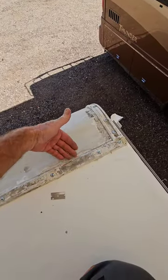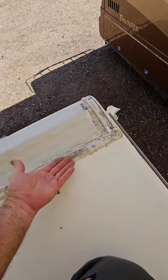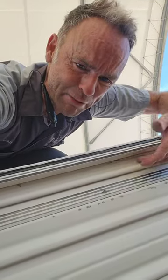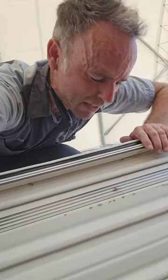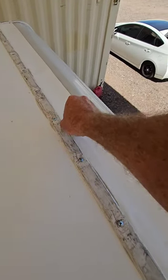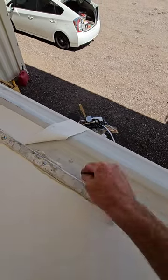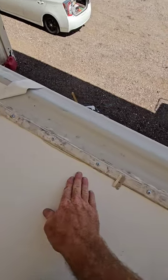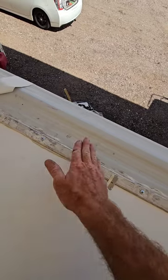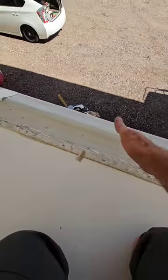If air is an issue coming in from underneath the molding here — which it shouldn't be because it's screwed down tightly — that argument would be the exact same as air coming from the side underneath the gutter. We don't ever worry about that. But because I have the membrane over the top of the front wall, if water does get underneath the molding because this comes loose, it's actually going to be directed on top of the wall instead of inside the wall.